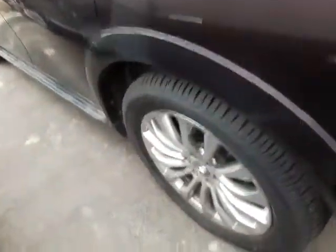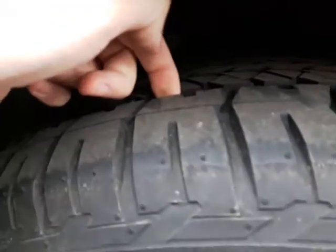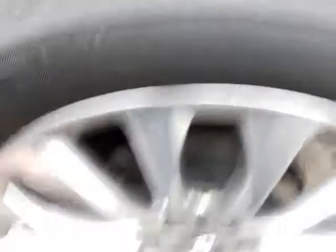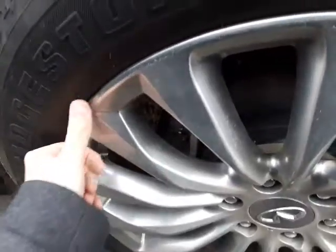Now we'll come down here to the tires and give you a better look at the tread depth. These tires are almost like new — I can slam my finger in there and as you can see it's really deep, great tread life left on these tires. The rims are also in outstanding condition. Some of these things are really hard to tell in pictures.